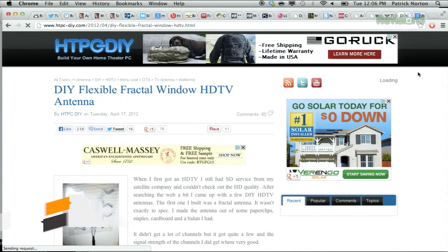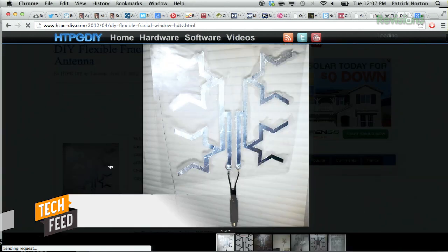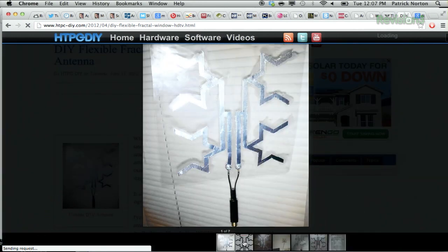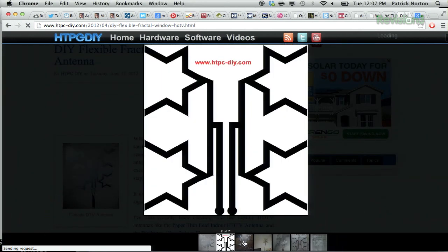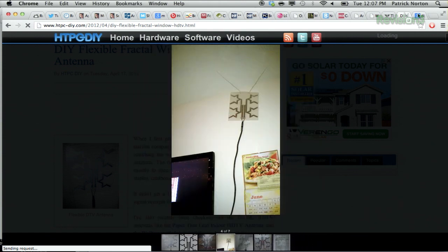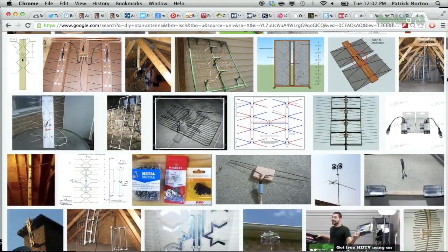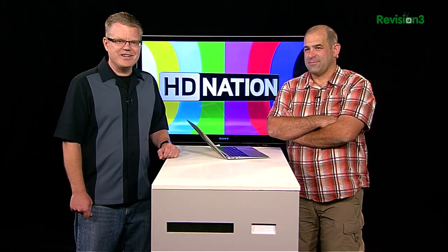If you're feeling crafty, you can make your own over-the-air antenna. The HTPC DIY website has plans for an easy-to-assemble fractal antenna that claims to provide superb reception, and it's cheap to build. There are lots of other DIY antenna plans out there to try. That brings us to a good question for the HD Nation audience: if you are using an over-the-air antenna, did you build it or buy it? Email us at HDNation@revision3.com, and follow us at HDNation.